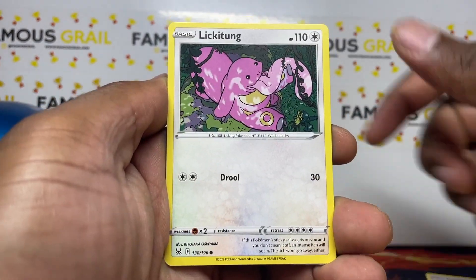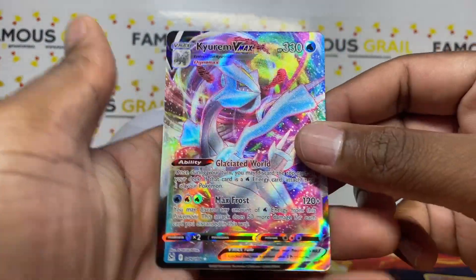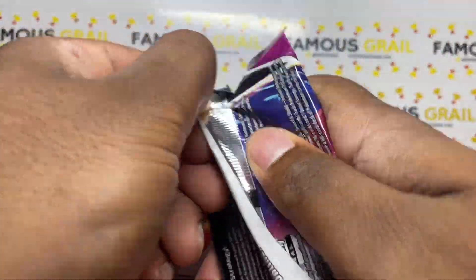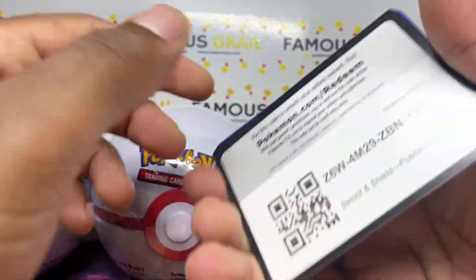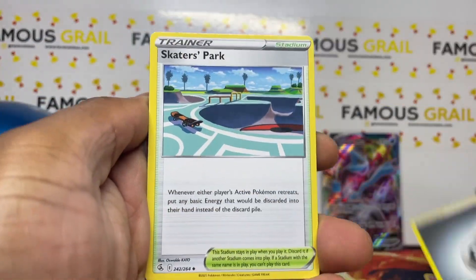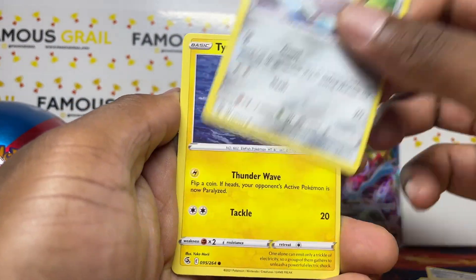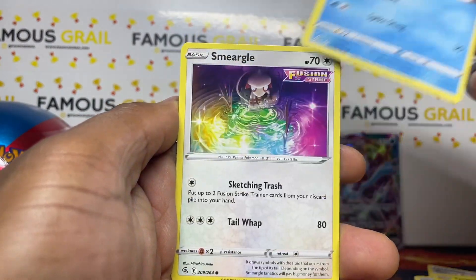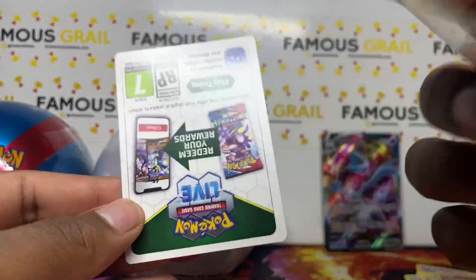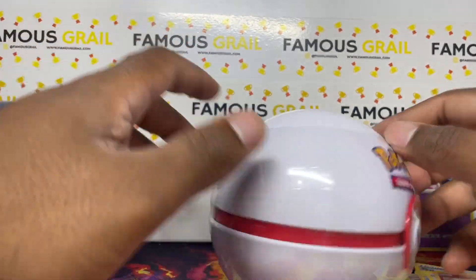Into Lost Origin now - obviously looking for the Giratina all-art. Let's go! Shell-off, Growlithe, Litwick... Kyurem VMAX! We'll take that Kyurem VMAX. Then we've got the Fusion Strike pack - let's see. Fusion Strike has so many all-arts - not just the Gengar and Espeon, you've got Celebi all-arts, Inteleon all-arts, Deoxys all-arts. So many options in here. I can see a white code card but those are always random on Fusion Strike. We'll take the Deoxys there.